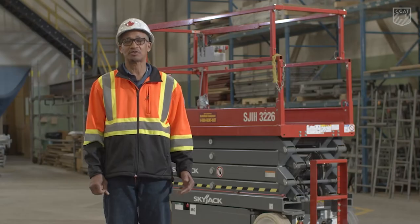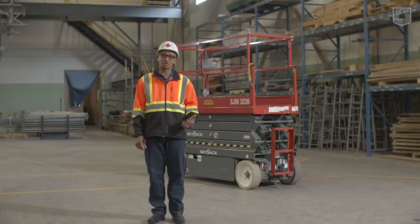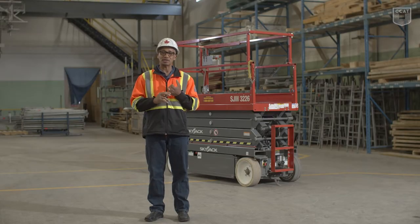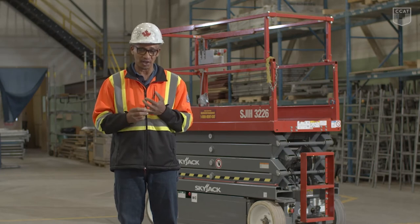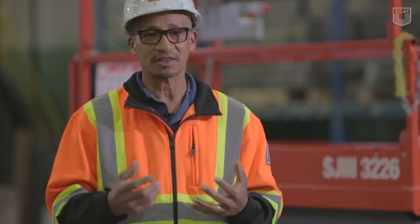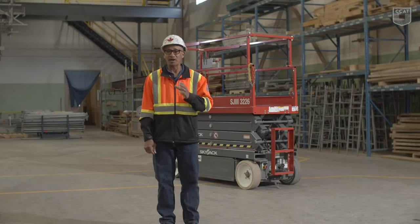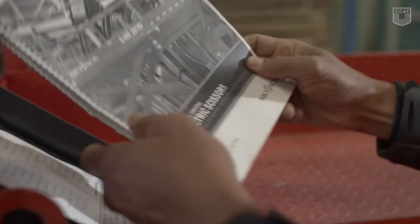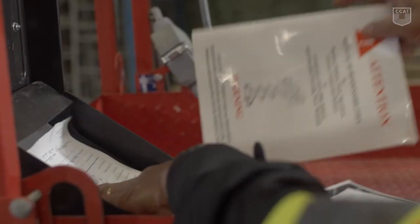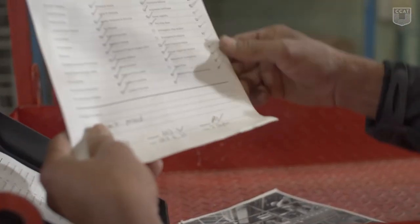My name is Clifton Donegal and I'm an instructor here at the College of Carpenters and Allied Trades. I'm going to show you around the scissor lift today. In order for you to operate the machine safely, you must understand that a visual inspection is critical and also operational checks are critical. This will enable you to understand the machine before you operate it. The visual inspection begins with ensuring that the safety manual is in the weatherproof box along with the operator's responsibility manual and, of course, our annual inspection sheet.